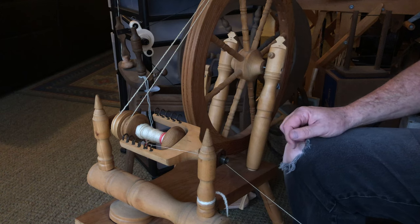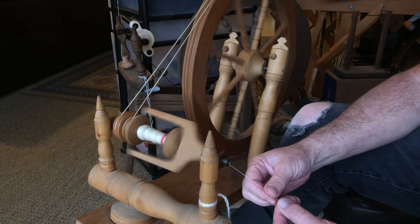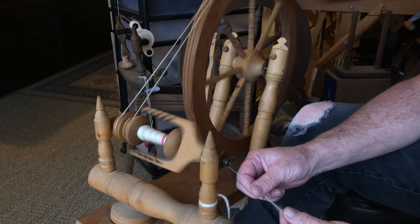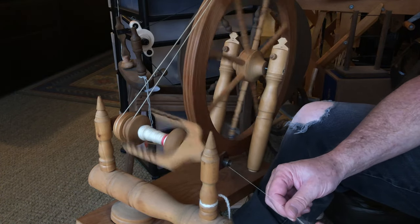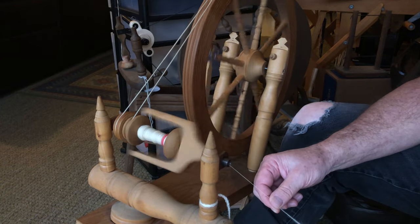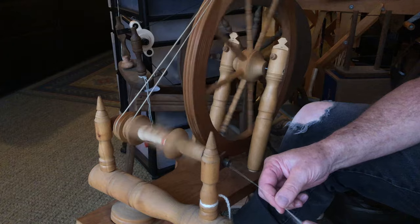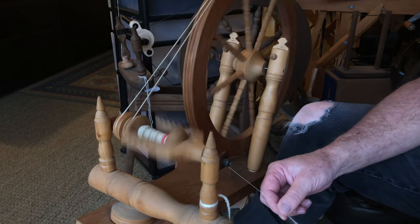These hooks are kind of old from 1968, so they're not super smooth but they do work. As you can see, I'm doing really thin thread, practicing my thread-making for my loom — I want to get good at making yarn that thin. Regardless of what you do, that's how you adjust a double drive wheel. Double drive wheels are not designed for bulky art yarn.